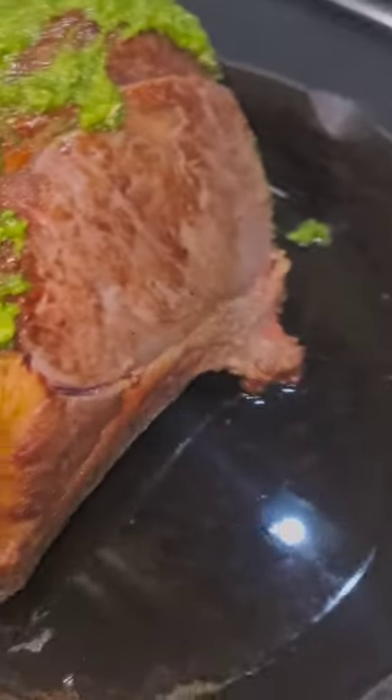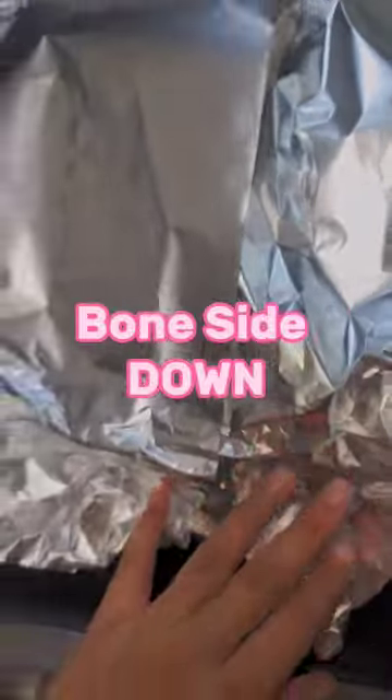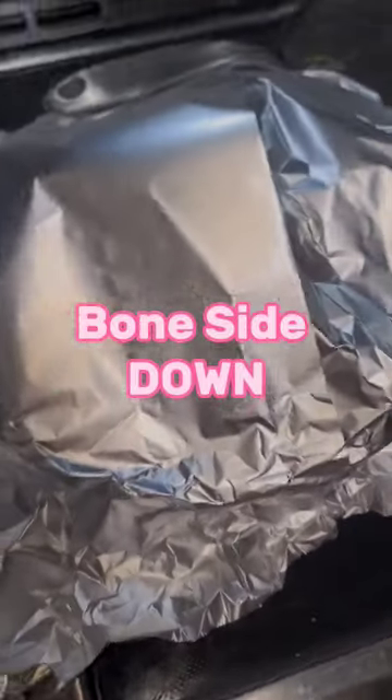Get two sprigs of organic fresh thyme, about 20 garlic cloves, half a cup of olive oil — you're gonna blend it and coat just the top of your prime rib.